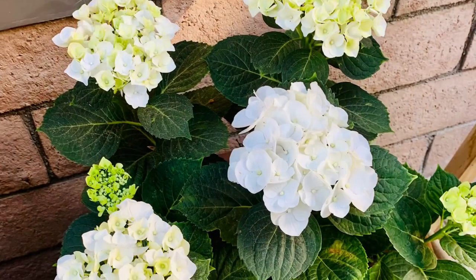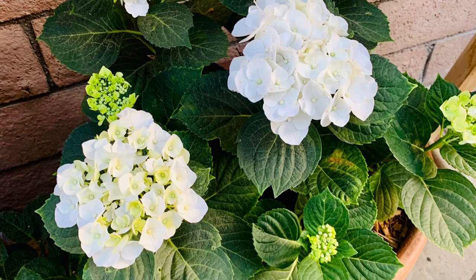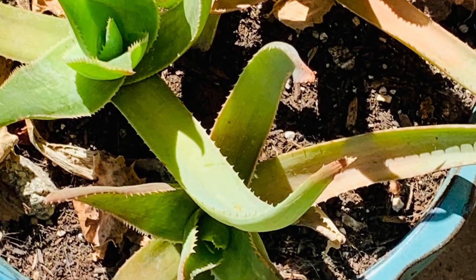Aeoniums are dormant, so just be aware of that and don't mess too much with them. Also lay off the water — don't over water them because they are dormant. Here you're seeing several of my pots.